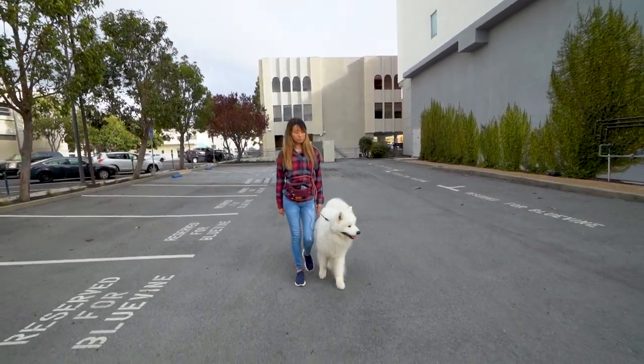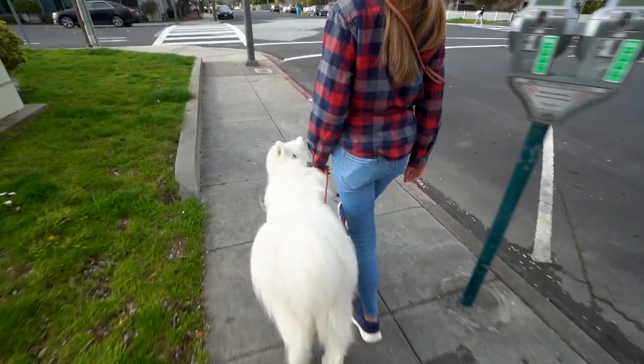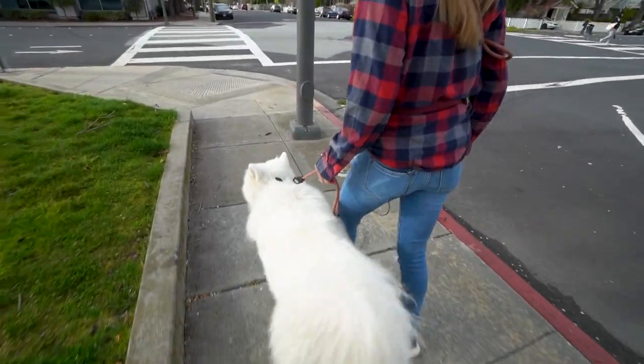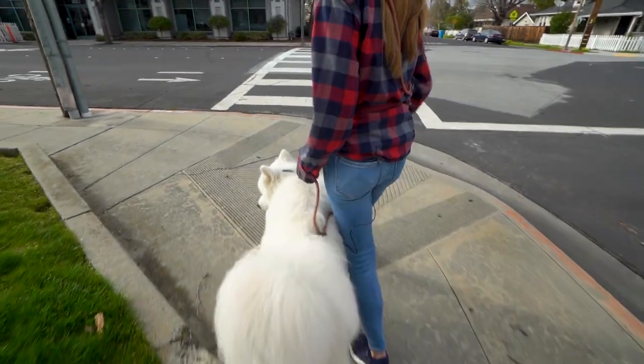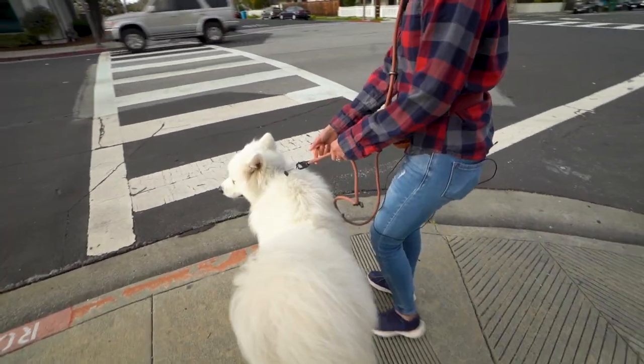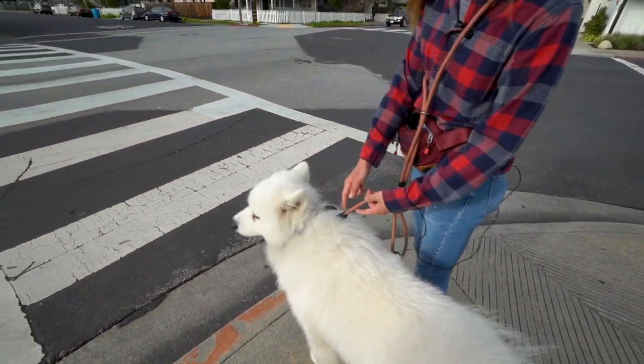Heel. So when Olaf is pulling forward, try to pull back. The thing you want to do is not keep too much tension. That's one thing I'm trying to work on as well — to make sure it's loose and not maintain this constant tension. It's hard. Sometimes I don't want to yank too hard, but that's one thing that I'm working on.